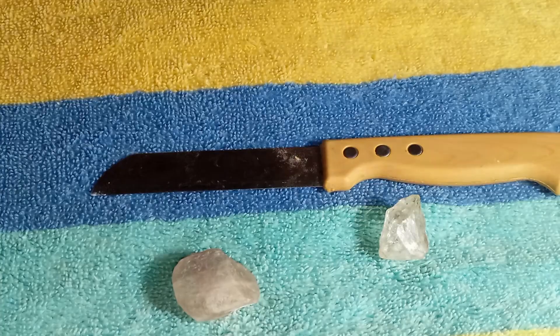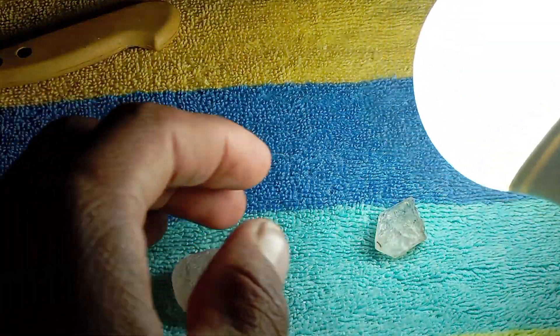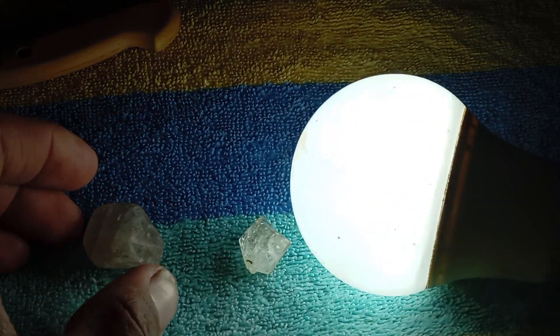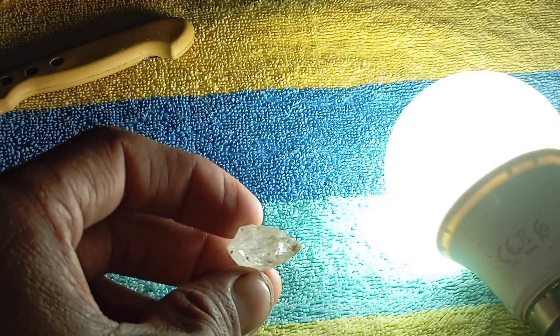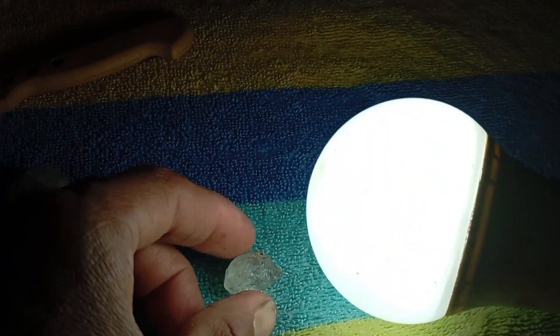Other useful home indicators: place the stone on newspaper or text — real diamonds do not allow you to read text clearly through them. For the water drop test, put one drop of water on top; water stays in a dome shape on a real diamond. Real raw diamonds also often feel slightly oily or greasy to the touch.